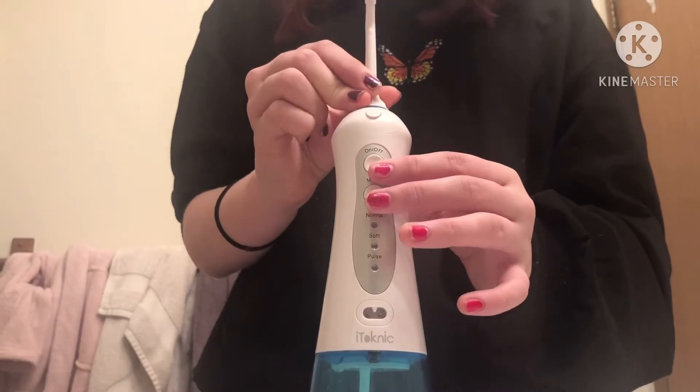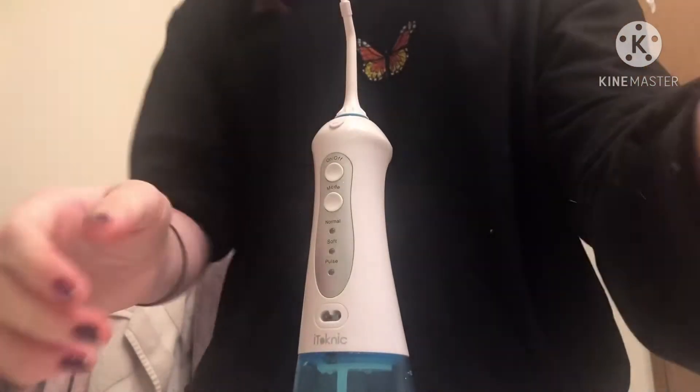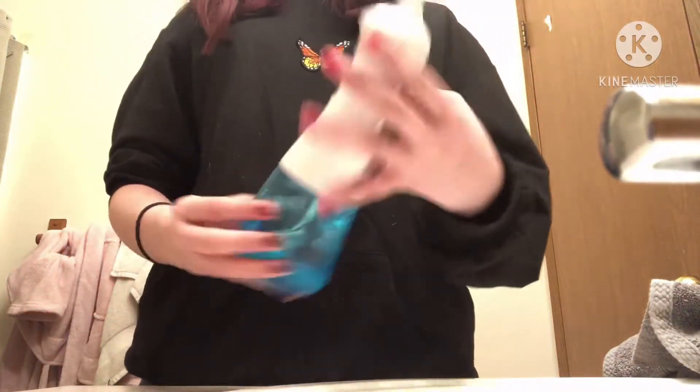This one has a little brush on the top. I like this one when I just have to clean my tooth. There it is, and now I'm going to open the back of it.